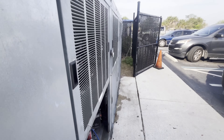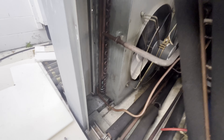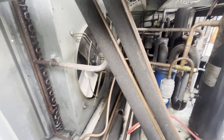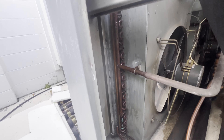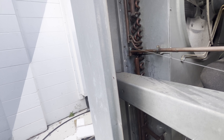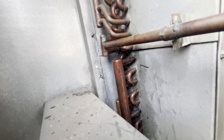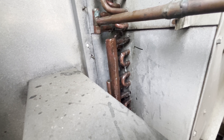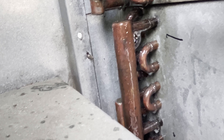Today we are back at our reverse cycle defrost system. This part of the rack isn't reverse cycle defrost — this is for reach-in coolers along the wall. Look at that leak right there.